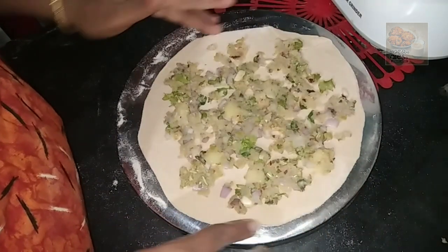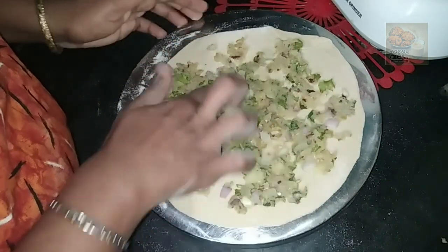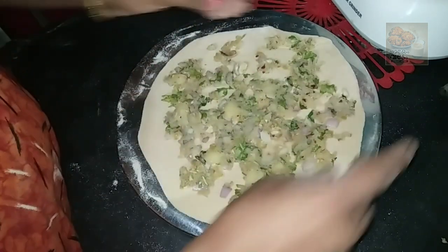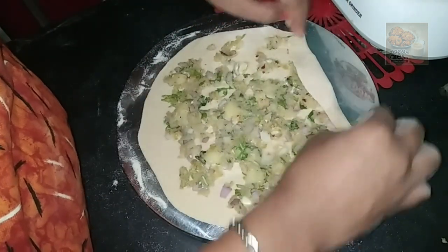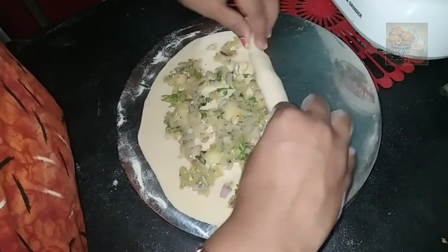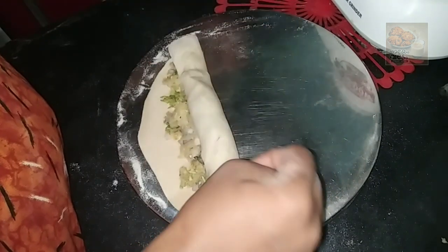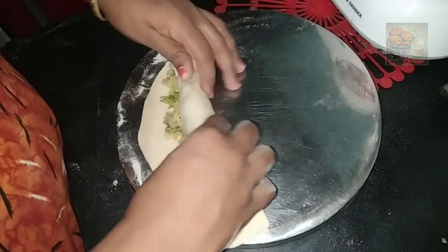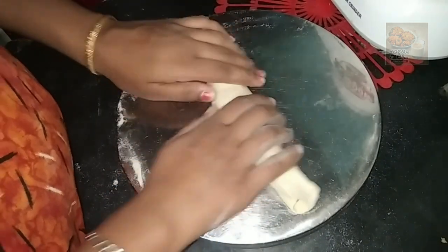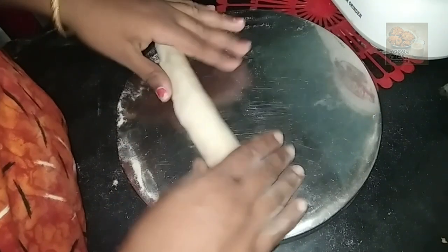Let's roll it all together. I have a good taste. I will roll it. I will put the two rolls in the pan.